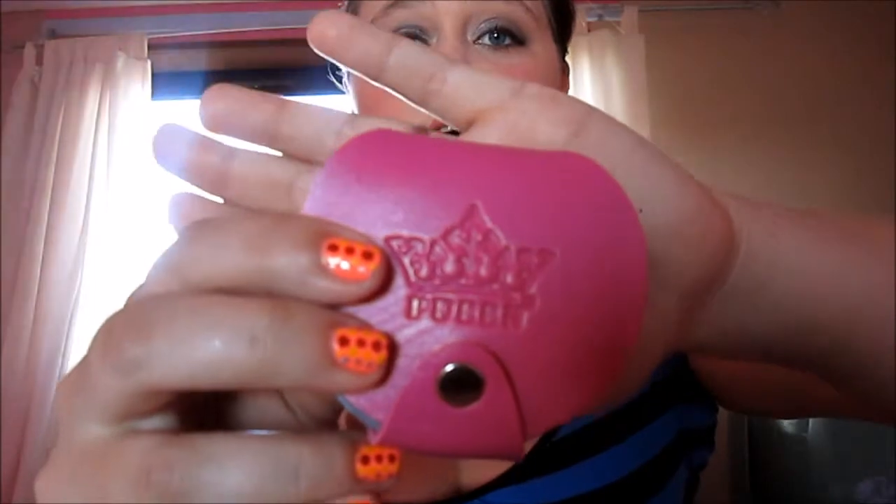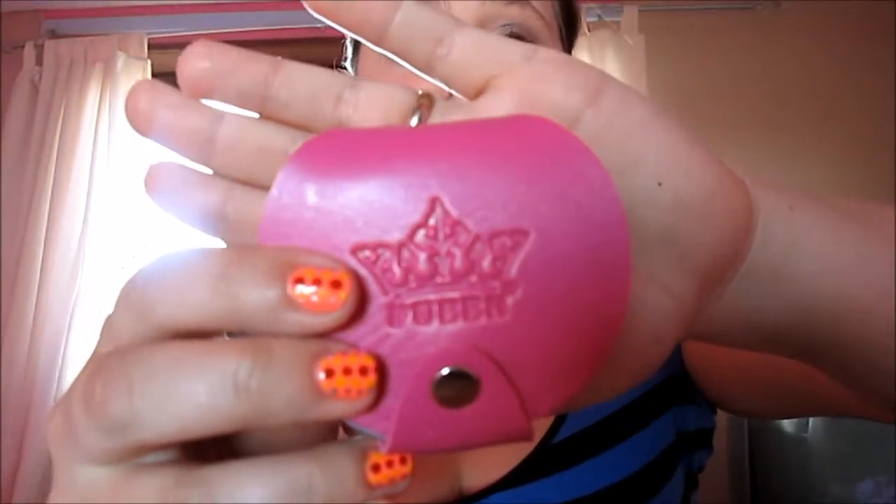I was quite happy that it had the Pueen stamp on there — it makes it look a little bit more professional, that's my thought. I also like the fact that it was just a clip, because I've seen some cases with zips and things and they're just not pretty at all.